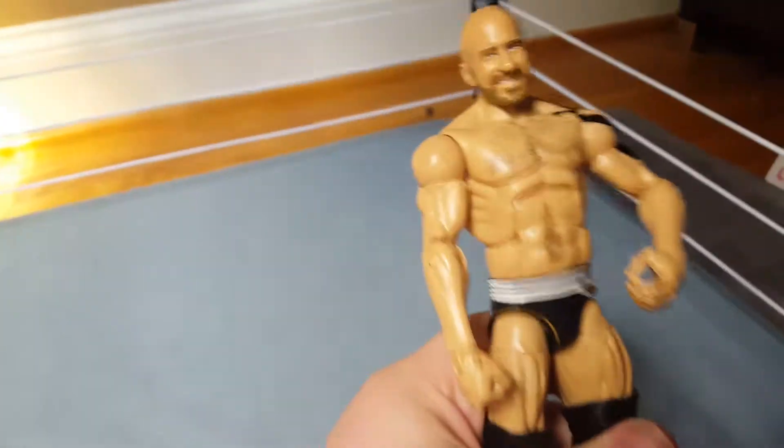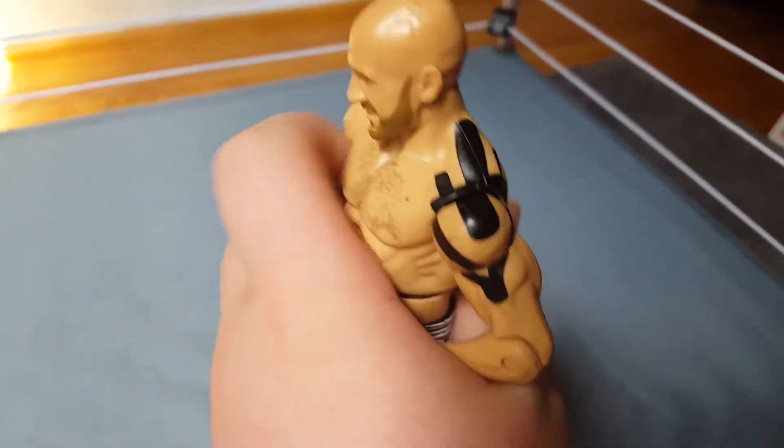We have one half of The Bar — Cesaro. I do have Sheamus and I'm going to unbox him and make a separate video. I like how they did the ace bandage and everything — I thought that was really nice. Chest hair detail too. He comes with the jacket and kilt from WrestleMania 33 last year.